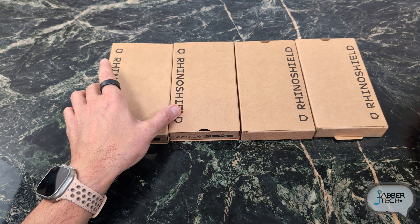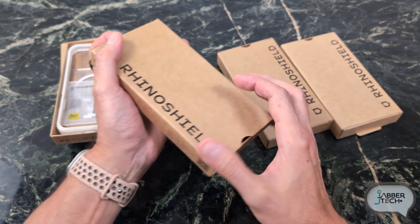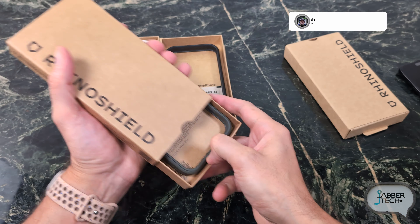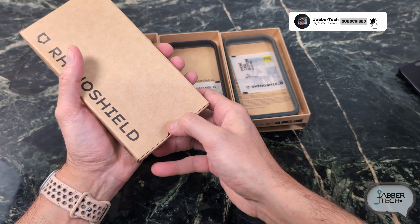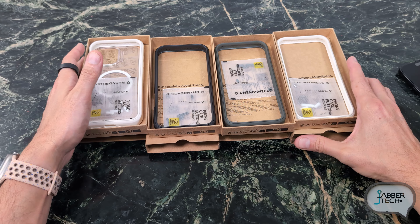I'll leave some links down in my description below. So let's go ahead and take a look at some of these offerings from RhinoShield. I actually like bumper cases because it just allows you to feel the premium materials of your iPhone. This is basically available for all iPhone variants out there.